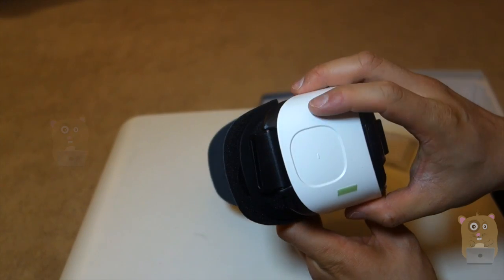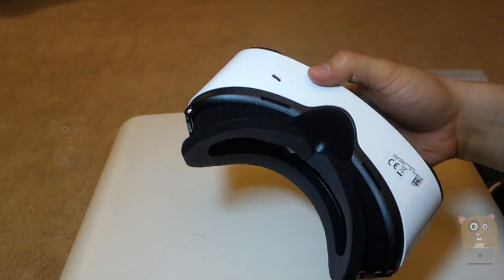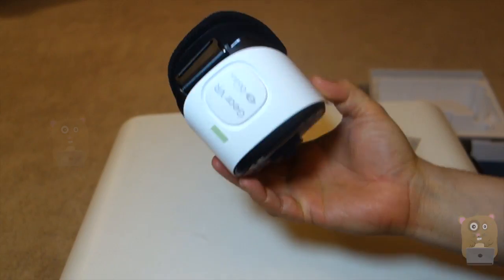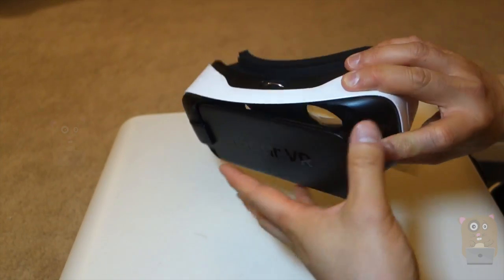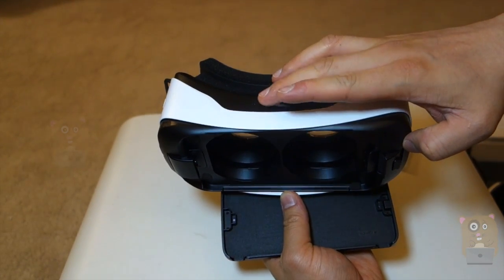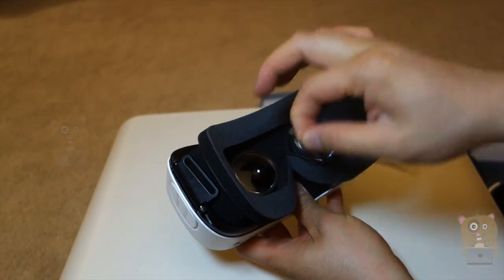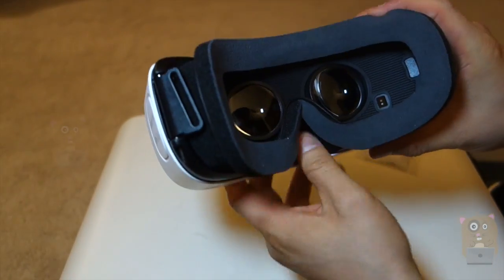On the Gear VR we've got touch buttons on the side and a return button up here. There's a micro USB port here for power. It says Gear VR, powered by Oculus. Let's press this to check the smartphone tray. Up here I can push the smartphone further from the eyes or closer to the eyes. And there's plastic protection everywhere.